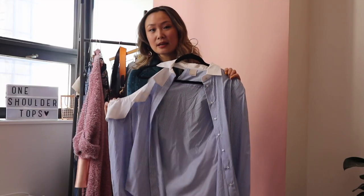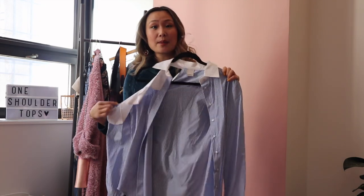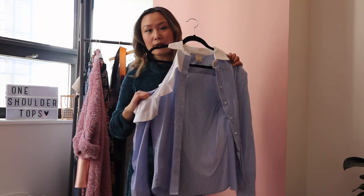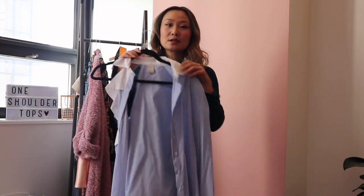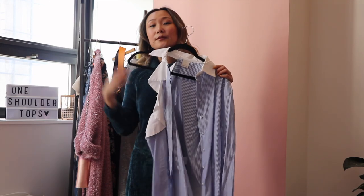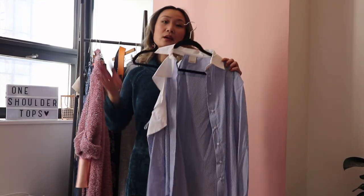The second top I'm going to show you guys is this cold shoulder asymmetrical top, and this is definitely more of a statement top than the first one. I really love this shoulder cutout and it's also got this really pretty ruffle detail. It is a really nice striped top so it does look really good for work outfits. I'm going to show you guys a few different outfit options: a work outfit option, a casual outfit option, and then a statement outfit.